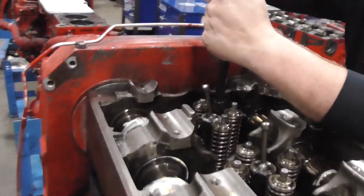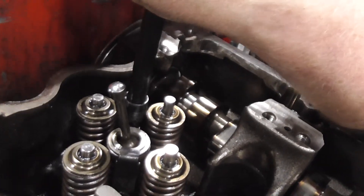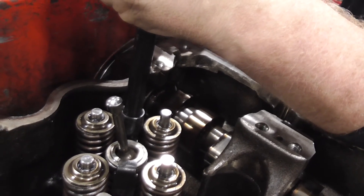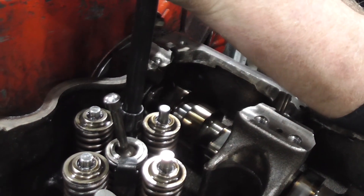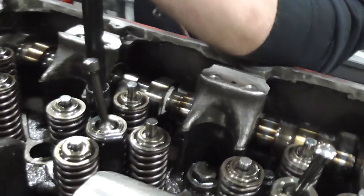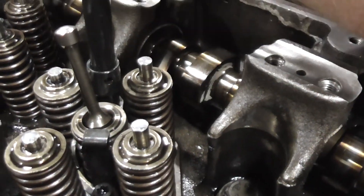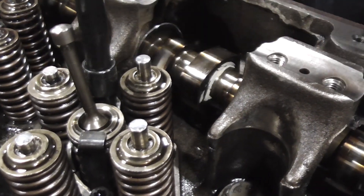As you can see, as he's torquing it down, pulling that injector down and seating it. Usually in the field, light hand pressure will pop that injector down where you need it to be.